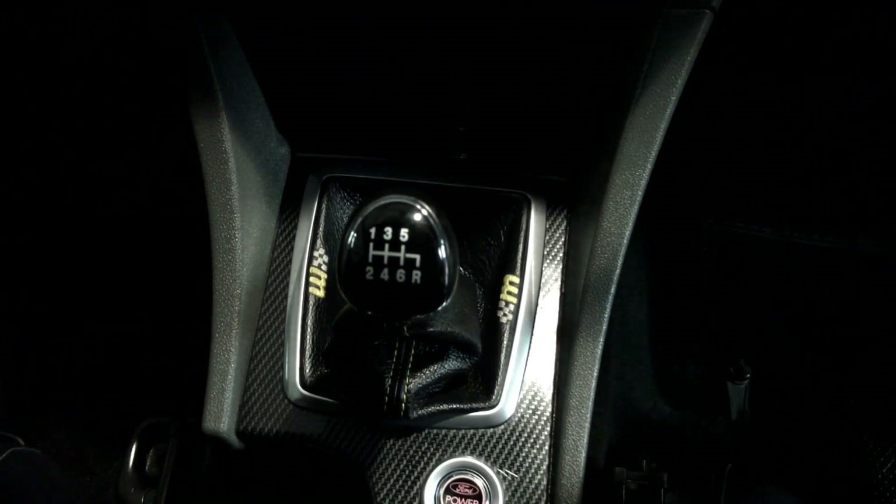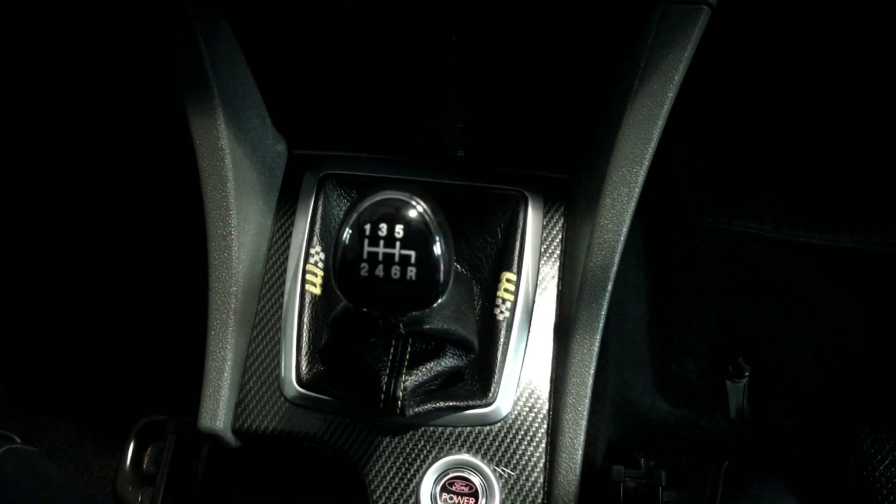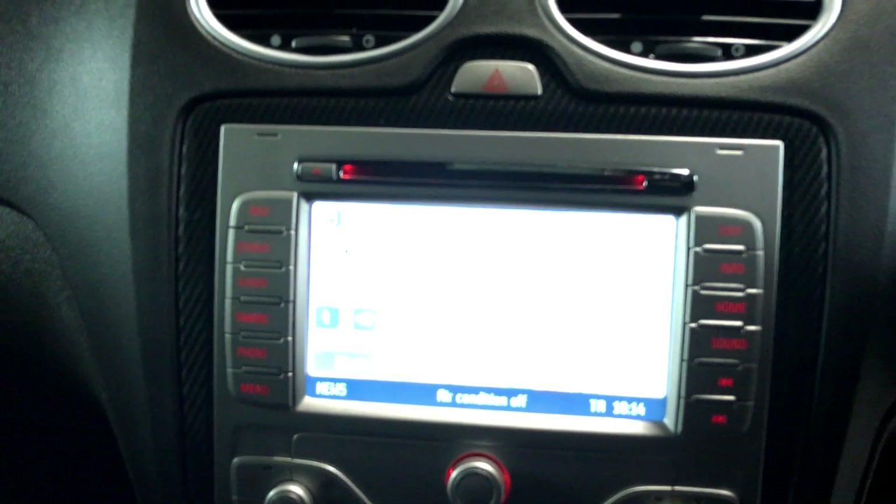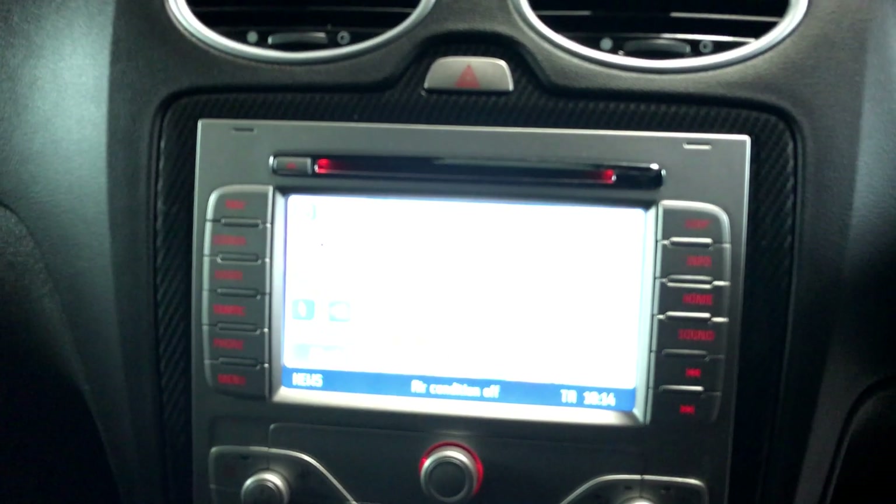We have the manual gearbox, the Mountune gear gaiter around the gear lever. We've got heated front screen, heated rear screen. We've then got a navigation system on there as well, and you've got your usual boost gauges.